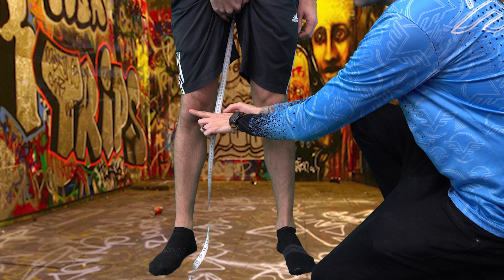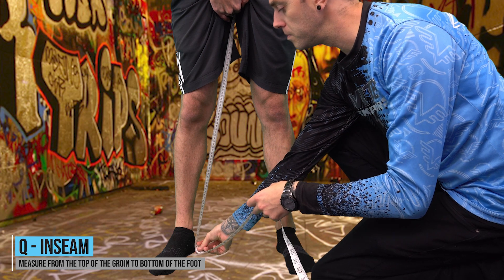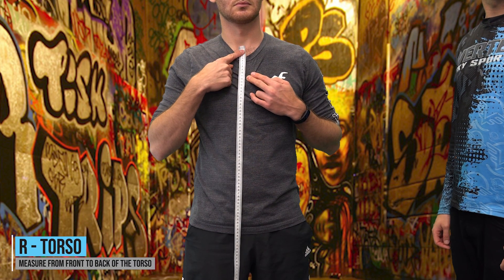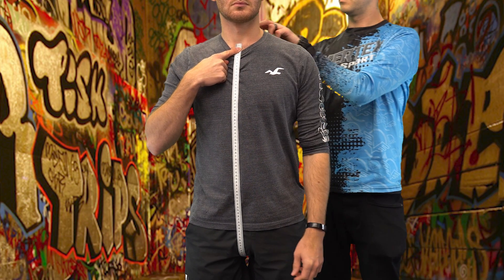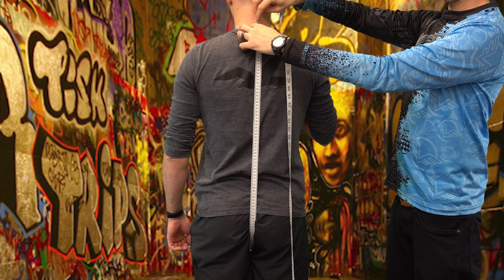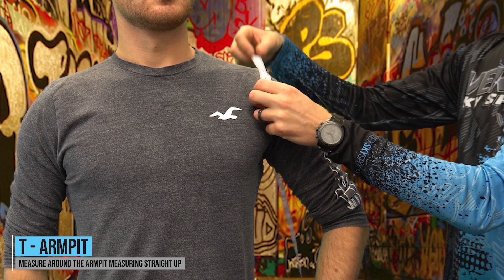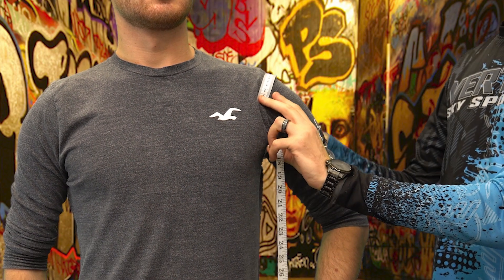P — Groin to knee: place the tape measure at the highest point of the groin and measure to the center point of the knee at the side. Q — Inseam: measuring from the groin, measure to the base of the foot at the side. R — Torso: place the tape in between the collar bones where there is a soft spot, run the tape down your body through your legs, and take it to the largest vertebrae at the base of the neck. This should be pulled snug but not tight. T — Armpit: measure straight up from the armpit, making sure the arm is held at 45 degrees. Please do not add anything to this measurement.